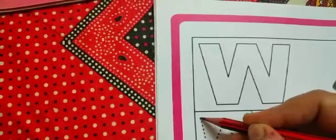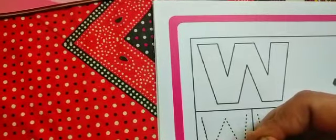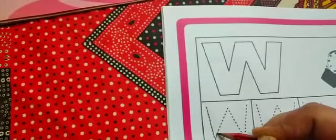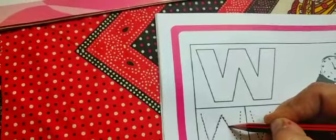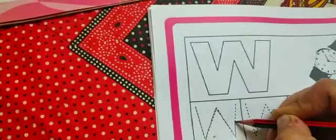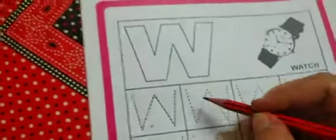Start from top and come down. Make a slanting line. Then go up. Very nice. Then again come down. Make slanting line. Then again go up. Let's make letter W. Make letter W. Now one more time.